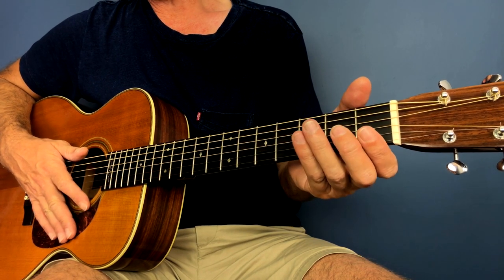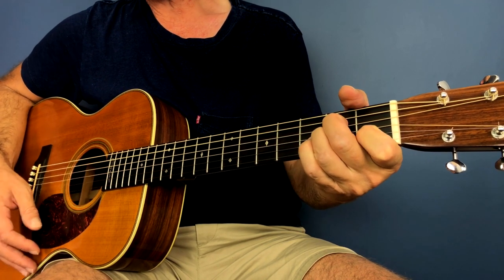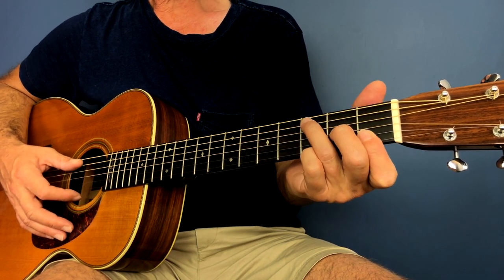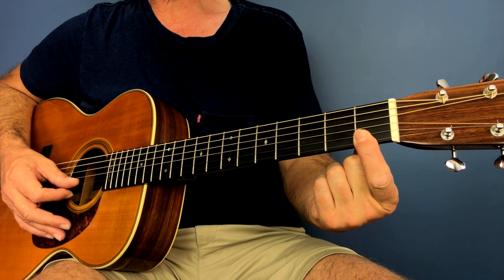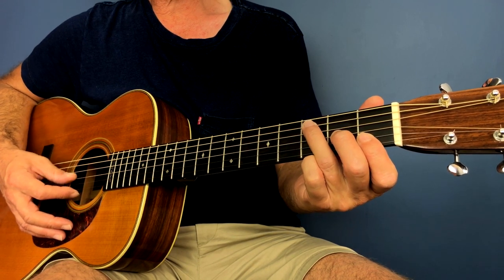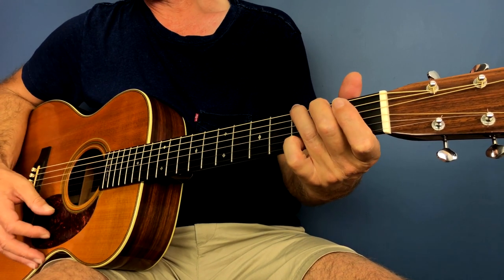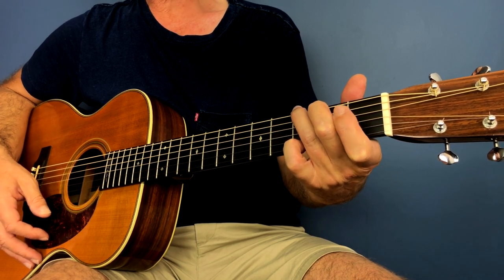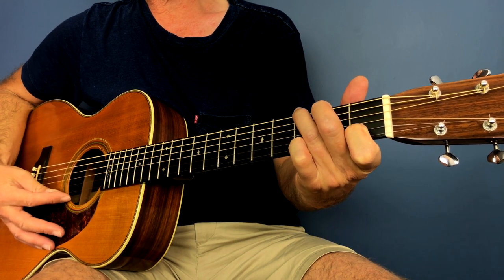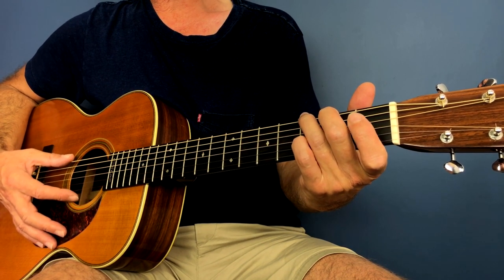Some of those chords you might not be familiar with, so let's take a look. F you probably know, A minor, D minor. For F stroke C, we play the bottom two strings on the first fret, the third string on the second fret, and the fifth string on the third fret — dampening the D string. Then we go to a G, and a G add four is just putting your index finger on the second string at the first fret.